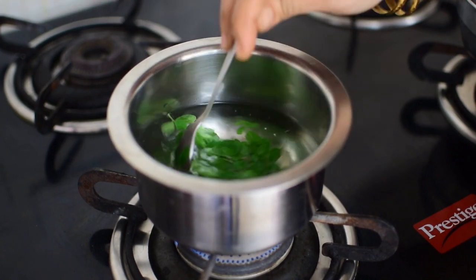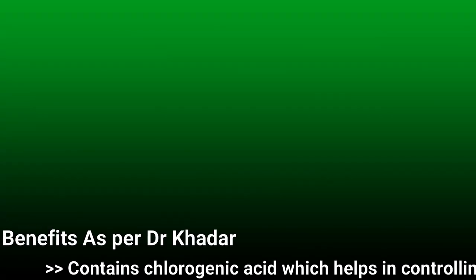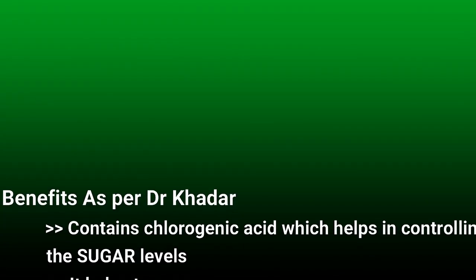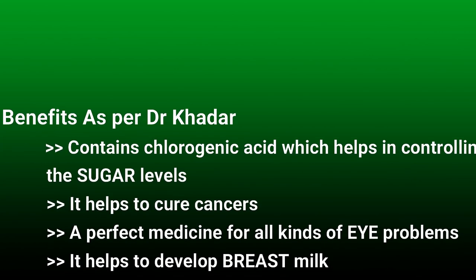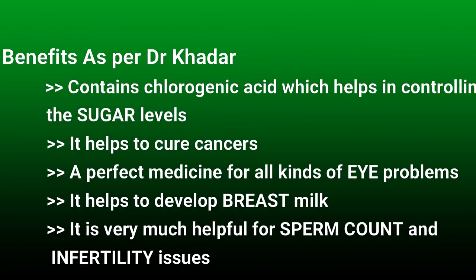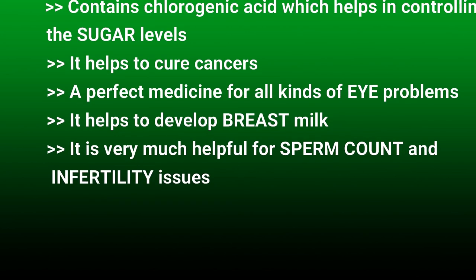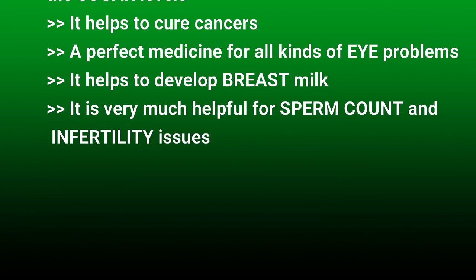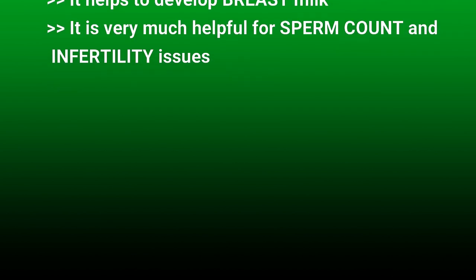While boiling, let us see the health benefits of drumstick leaves. Drumstick leaves contain chlorogenic acid which helps in controlling sugar levels. It helps to cure cancers. It is a perfect medicine for all kinds of eye problems. It helps to develop breast milk, and is very helpful for sperm count and infertility issues.